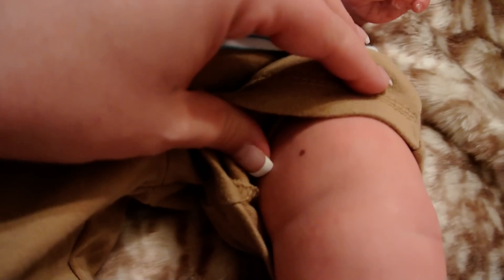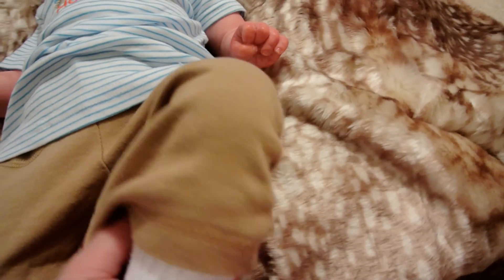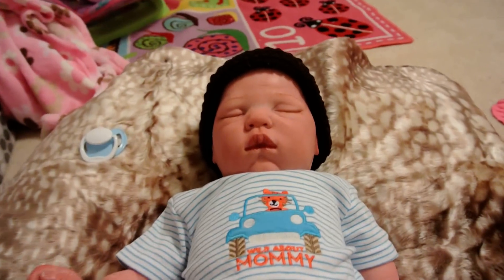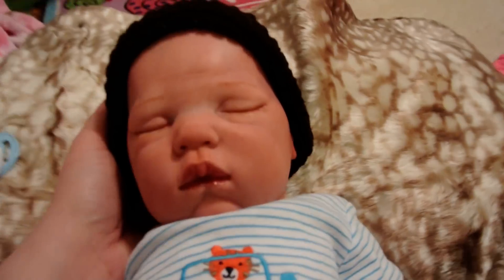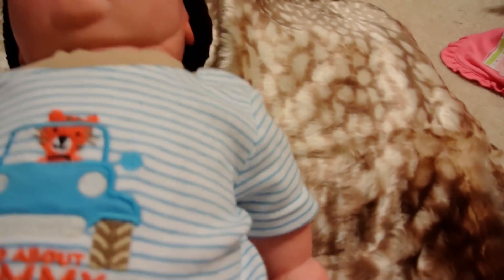He's got that mole, and he has this one right there — really cute. I think he's the Sweetie Kid by Donna Rupert, I'm not really sure — you guys probably know what kit he is. But he is a very big, very heavy baby.